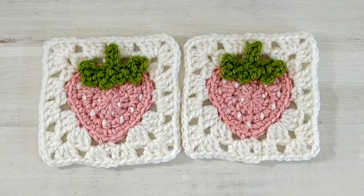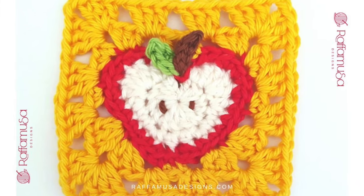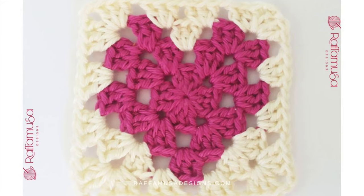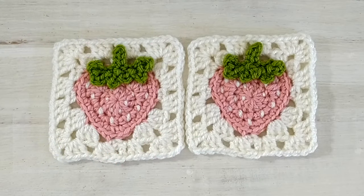Hello! In today's video I would like to show you how to crochet this strawberry granny square. This pattern is part of the Tutti Frutti Granny Square collection, which I will be sharing for free on my blog as part of a crochet along during the month of August. I will leave all the links in the description so you can see how to join and not miss any squares. But for now let's see how to make this strawberry square and let's take a look at the materials.